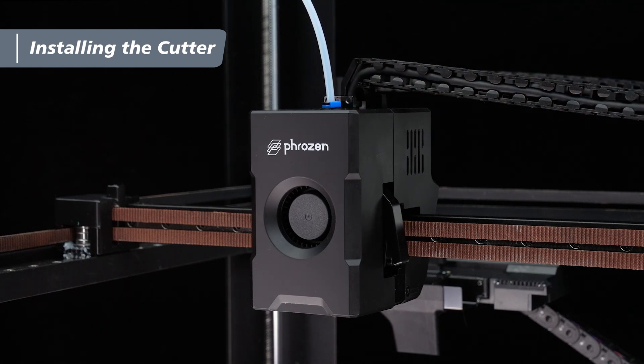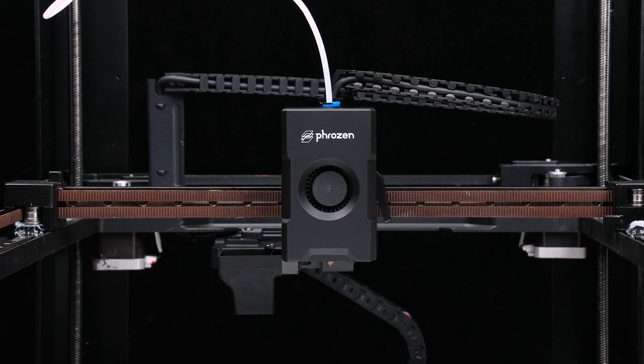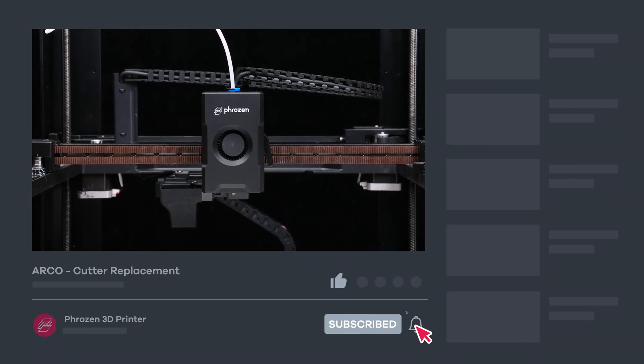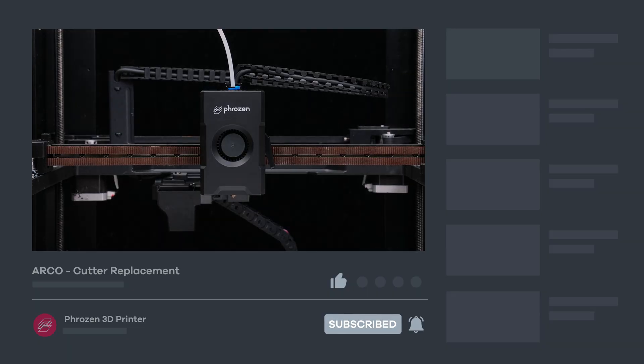And that's it, installation complete! That's it for the Arco cutter replacement tutorial. Hope you find this video helpful — be sure to let us know if you have any questions in the comments section. Remember to like, subscribe, and turn on notifications for more exciting news from Frozen. I'll see you next time. Bye!